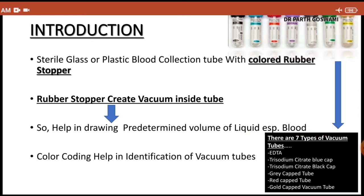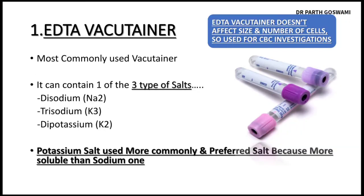According to the color coding there are seven types of vacuum tubes: EDTA tube, trisodium citrate blue cap, trisodium citrate black cap, gray cap tube, red cap tube, and gold cap vacuum tube. These are the seven types of vacutainer.